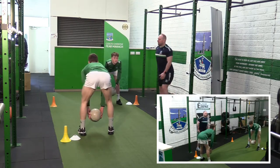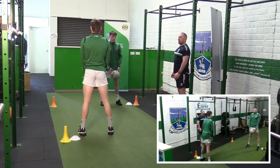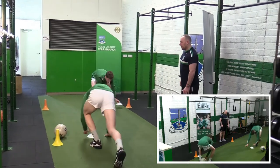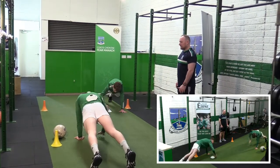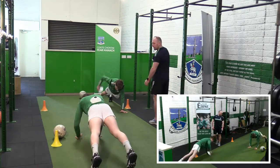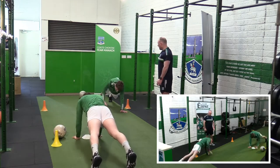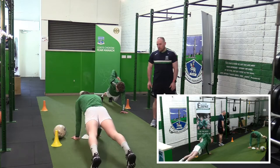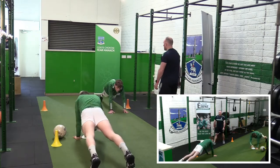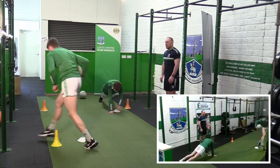Look up for me, keep that back nice and flat. Back up. Come up under your skill then, just five seconds — four seconds, side to side.